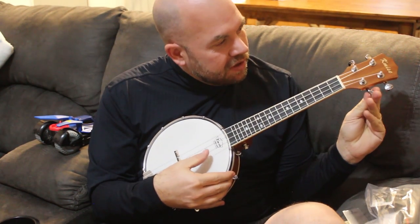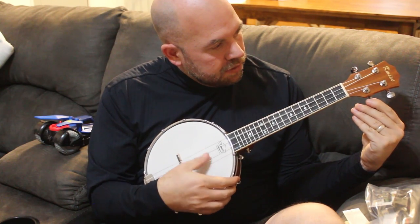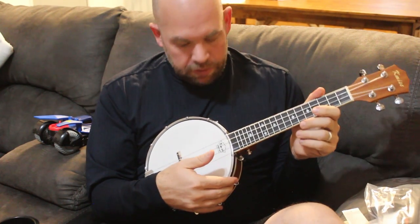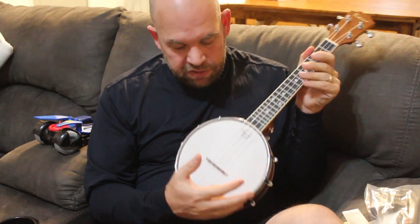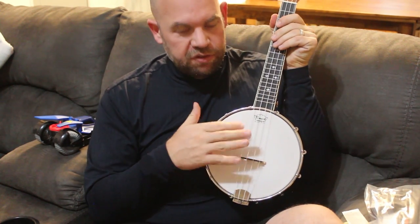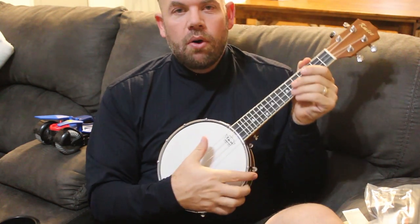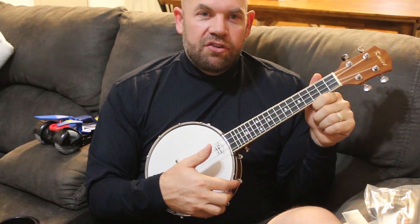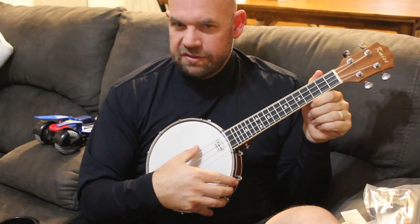Still need to tune it — sounds like it's a little off. It's loud, and part of the reason it's loud is the strings are pulled up higher, there's more space, and then the sound echoes. One thing that makes a banjo ukulele different from a traditional ukulele is they are louder and the sound quality is a little different — the tone's a little different.